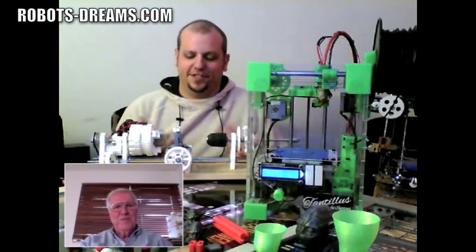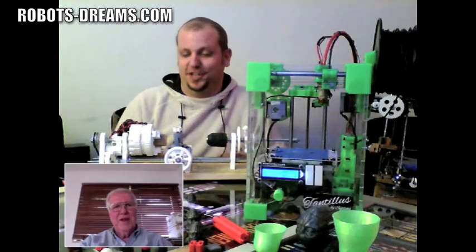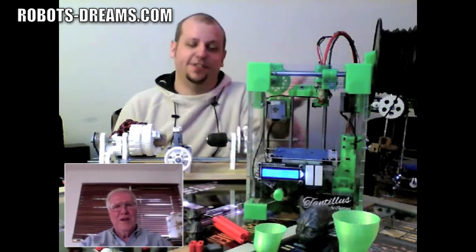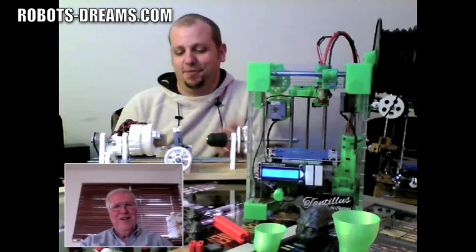Obviously it's not an industrial or commercial machine — it's to be treated as a hobby machine. But I've actually made the hot ends for the machine with it. Yeah, it works.